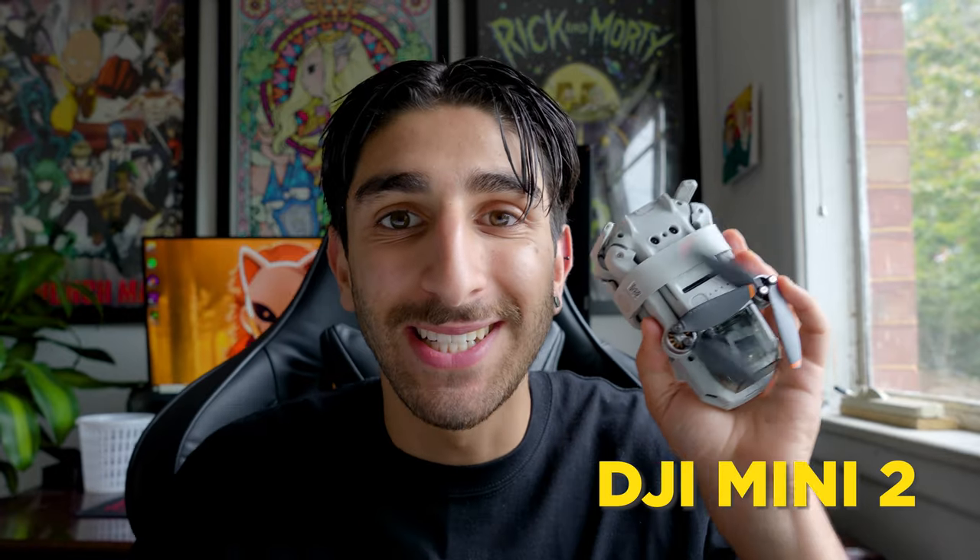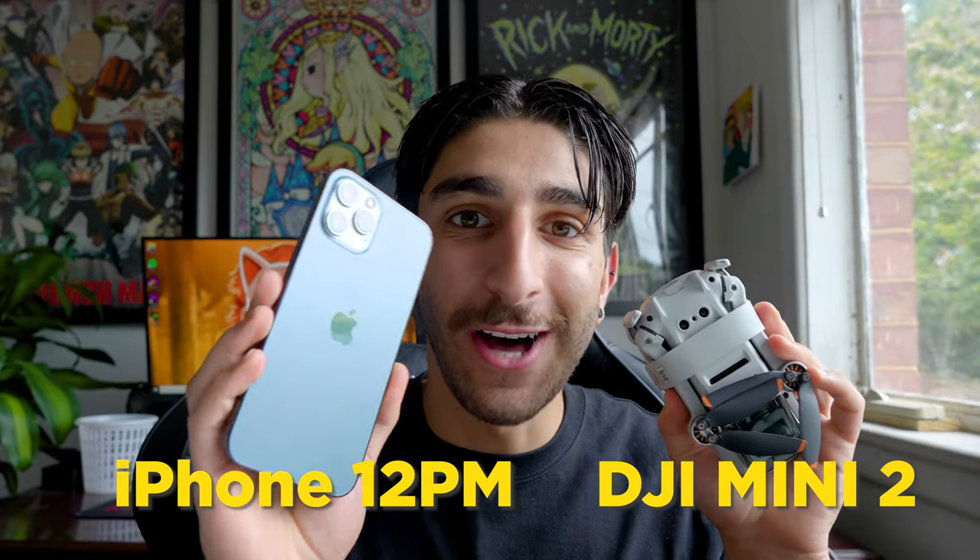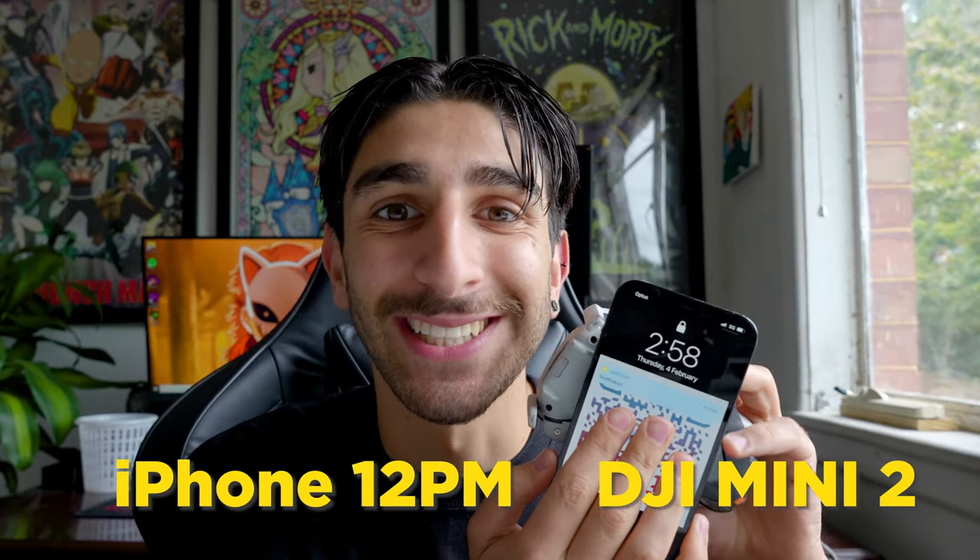Oh my gosh, when I was eating my donut, I just ordered the most dumbest, brilliant idea in the world. I'm going to try and see if my DJI Mini 2 can fly my iPhone 12 Pro Max. It's brilliant.